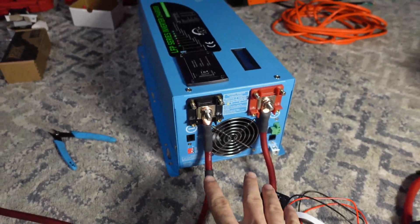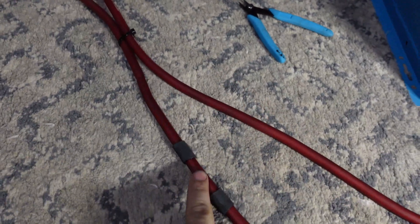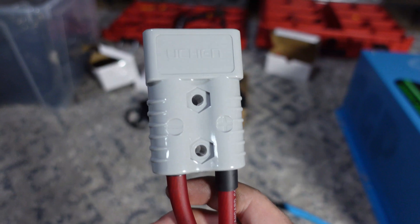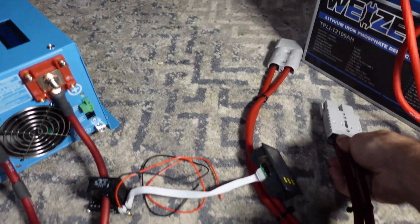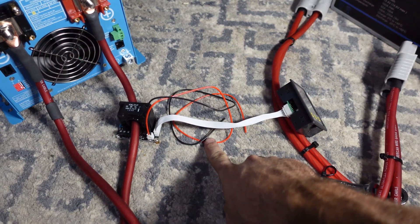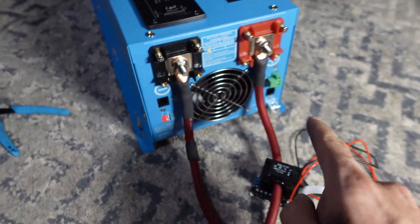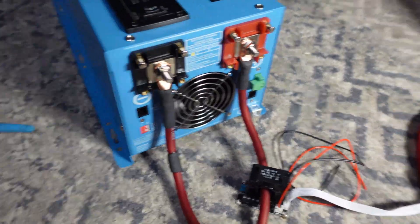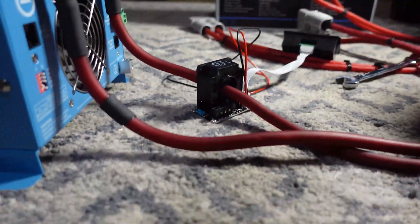Our inverter lines come out of the inverter here. I labeled this to make sure I know which is negative since I don't have any black wire, and I put the Power Pole connector on there. Now we're going to plug that up to the battery and then put alligator clips from this to the back to give us the 12 volts. I've somewhat pre-charged the capacitors — normally you'd want to use a resistor so you don't get a huge spark.